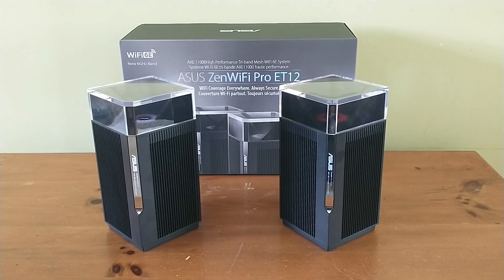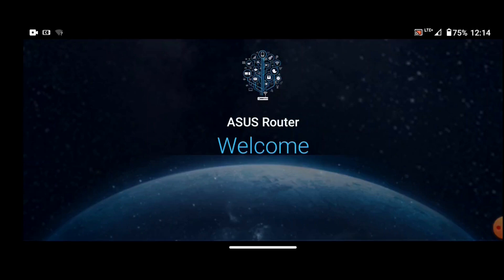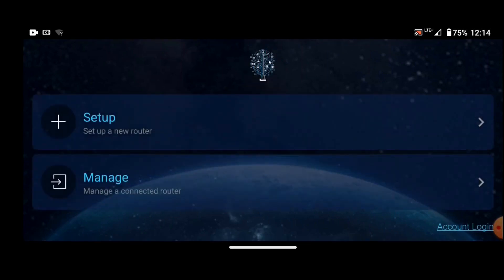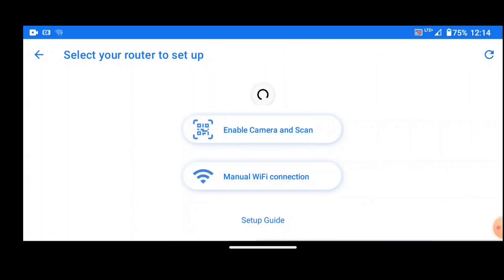They promise up to about 6,000 square feet of coverage from these two nodes, and you can always add another one later on. It has Wi-Fi 6E capability, which is the newest frequency range available for Wi-Fi connections, and the speed is made even better because there's not a lot of stuff using 6E yet.